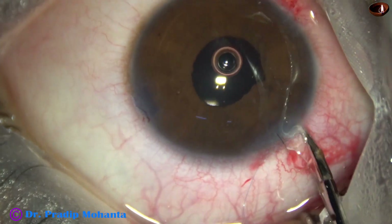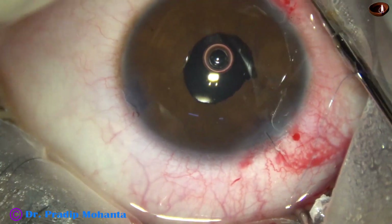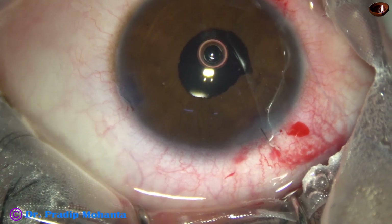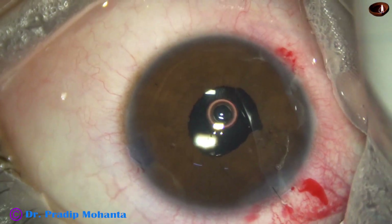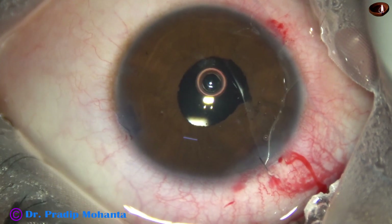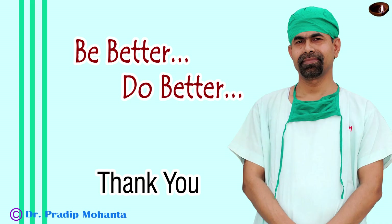Now to cut the suture — I took a micro scissor and cut the ends of the suture. So the single-pass four-throw suture is complete, and now we have to remove the viscoelastic and conclude the case. Thank you very much for your attention.